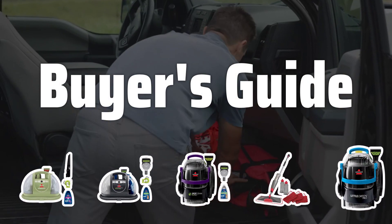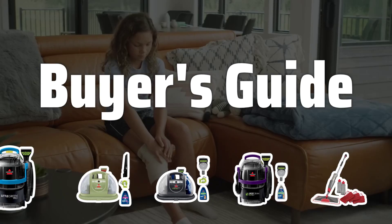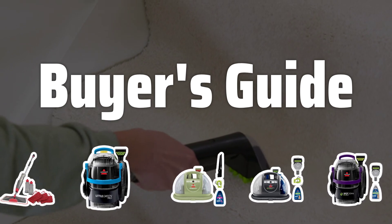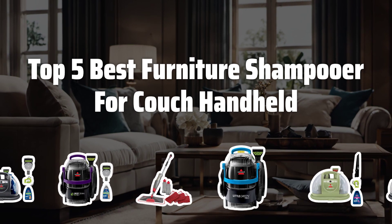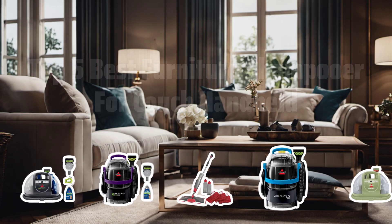Welcome to Buyer's Guide. The best carpet and upholstery cleaning machines is probably one of the most essential tools every homeowner must have. Today, we're diving into the top 5 best furniture shampooers for couch handheld to help you make the right choice for your home. Now let's take a look at the top 5 best furniture shampooers for couch handheld we chose for you.